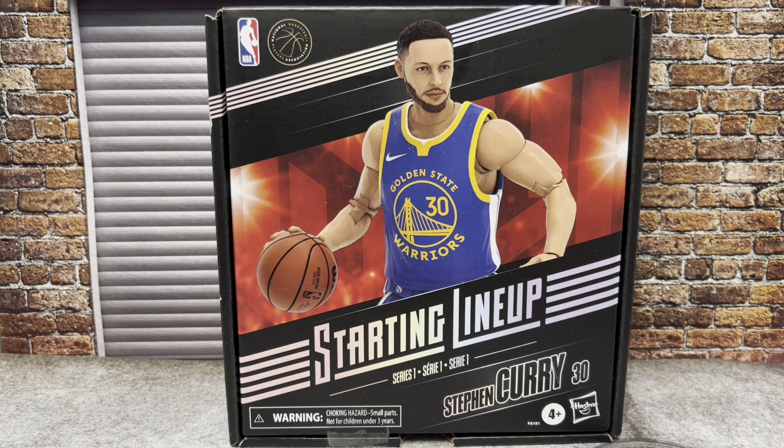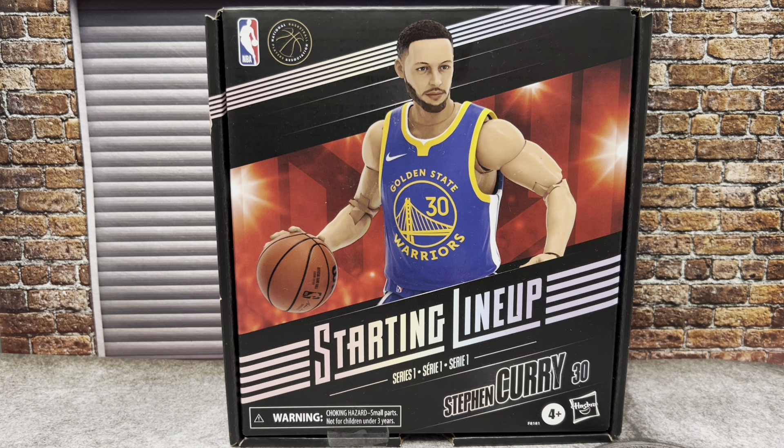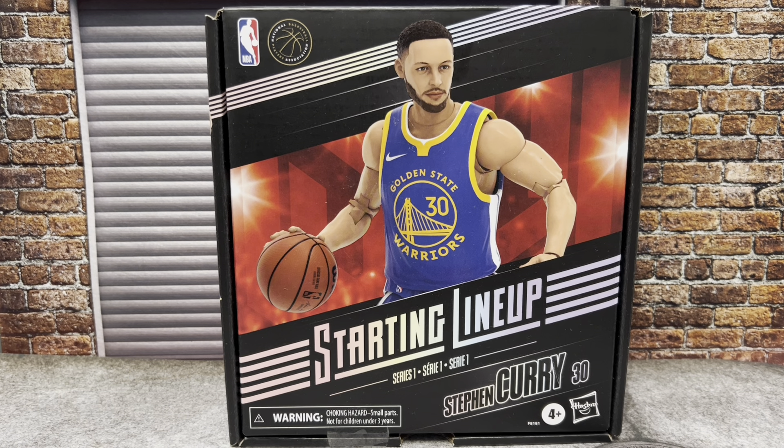Today on the channel we're looking at Steph Curry of the Golden State Warriors. Welcome back to Where I Got It Figured with another review. This time we're looking at the Hasbro Starting Lineup guys, and I do have a couple of them — Steph Curry being the first, and there will be a second review coming.